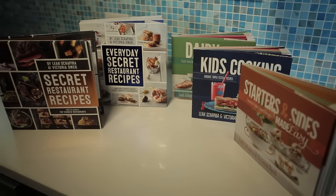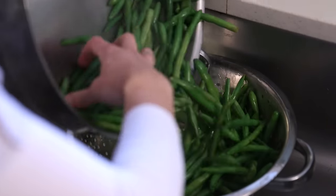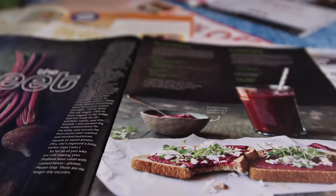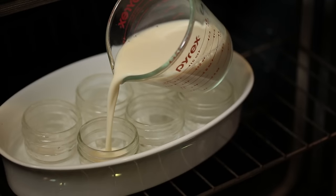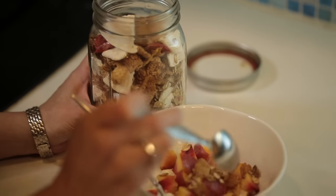Hi, this is Victoria Dweck, and I'm so excited that you're here with me in my home kitchen. On the pages of books and magazines, you might see me cook all different kinds of food. But right here, in my kitchen, on a regular basis, I like to cook light.